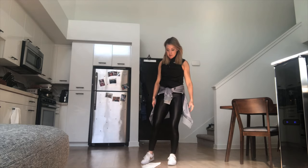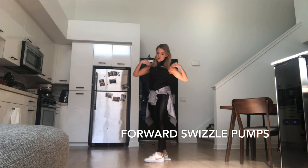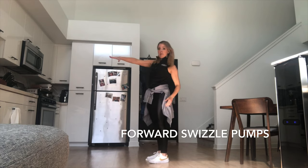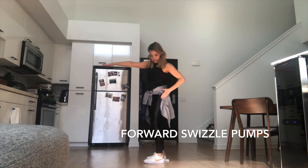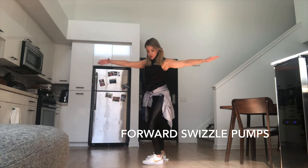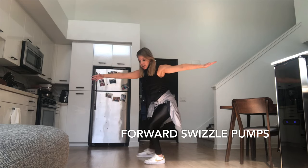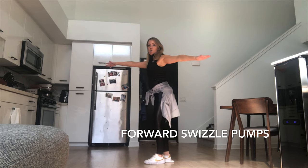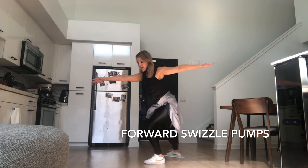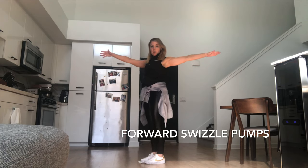Next we're going to do our forward swizzle pump. Place your towel underneath your right foot, shoulders facing into your imaginary circle. We're going to go counterclockwise first — right arm in front, left arm in back. Lean on the outside of your left skate, leaning into the circle, hugging the circle. Now feel a swizzle pump — up tall with the right foot. Swizzle pump, up tall, working on the press and pull. Bend, pull up tall, press down, pull up tall. Excellent.